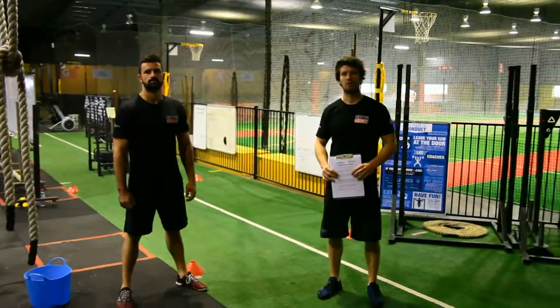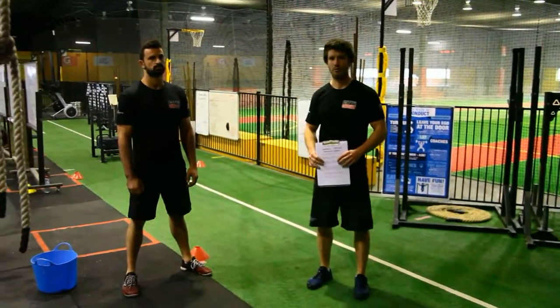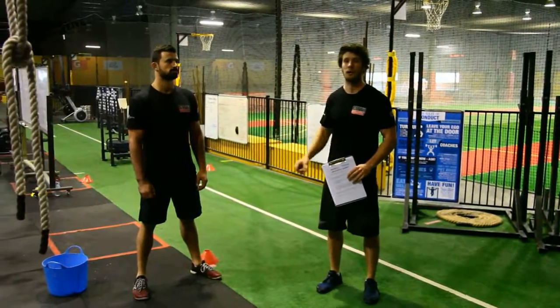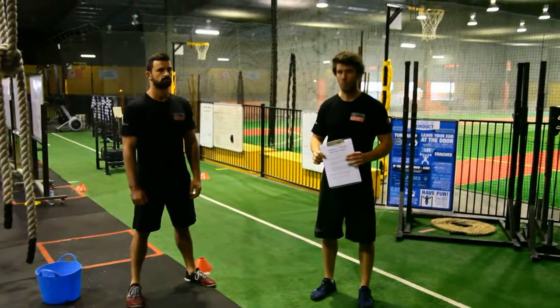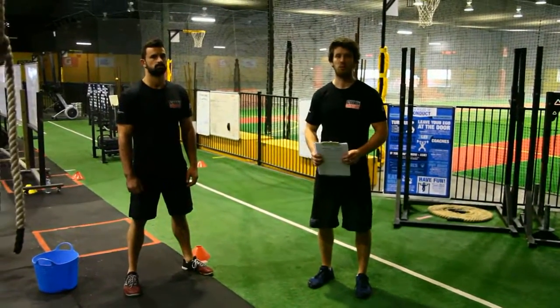When the 10-minute time cap is up for WOD 4, the score for WOD 4 Part B is the total number of prowler laps completed. When done, get the team to sign the sheet and hand it to a head judge along with the score sheet from WOD 4 Part A.